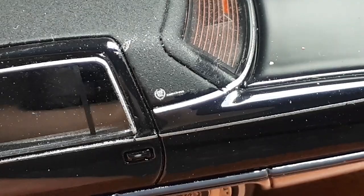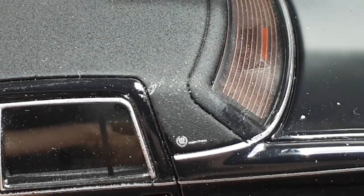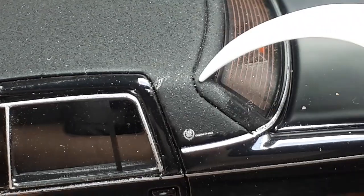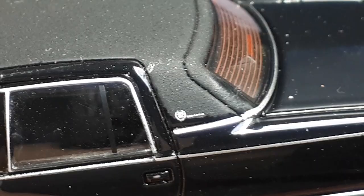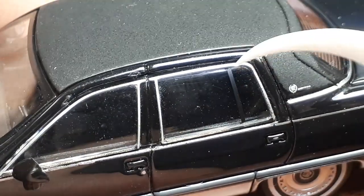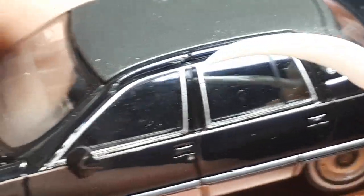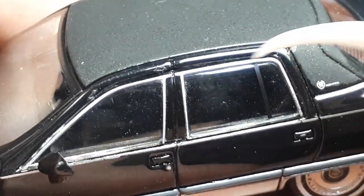And then this badge on the C-pillar — this optional thing. I can't make out the text; on my phone screen I can't see it. We can see the texture of this landau top — it is grainy, definitely not smooth. Interesting — the window here has a little black printing for that little pillar. I'm not sure what those are called. There's also a silver printing for the molding.